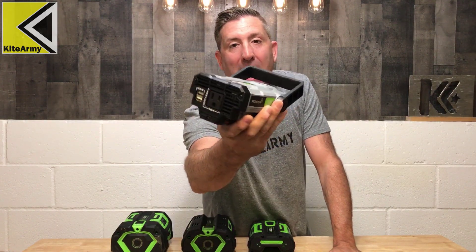Welcome back everybody. My name is Andrew and this is KiteArmy. So today I want to revisit a product that I looked at about a year ago. This is the Ego Nexus Escape Power Inverter.